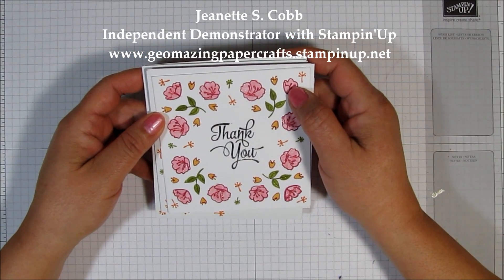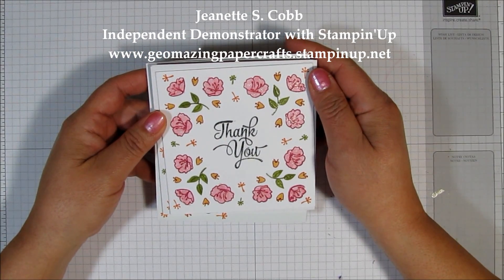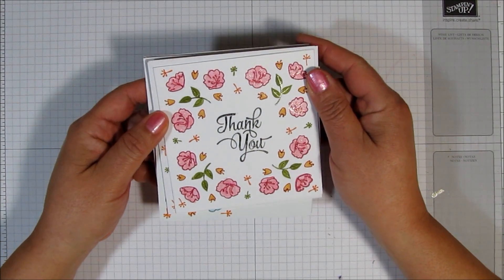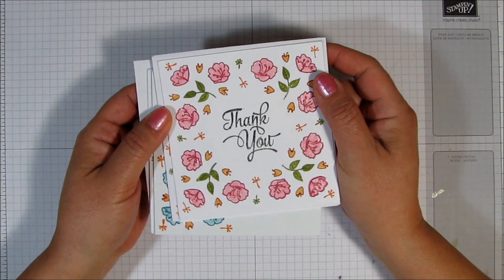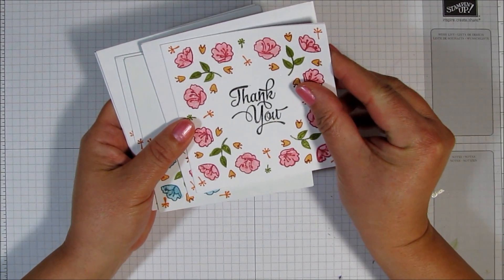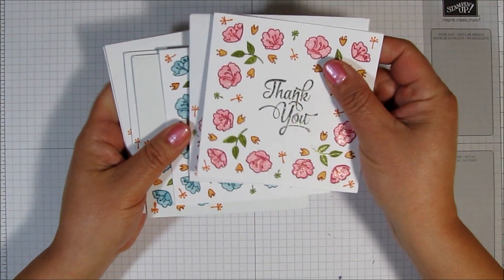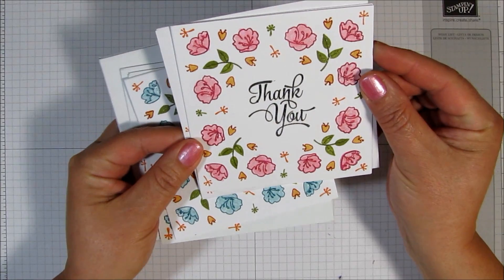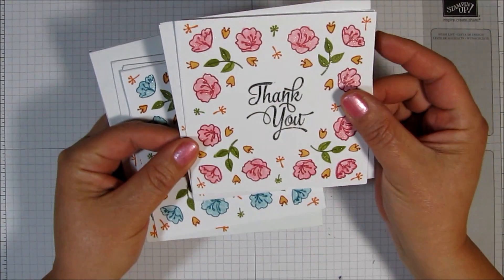Hello, it's Jeanette with Geomazing Paper Crafts. Thank you so much for joining me today. I'm back with another video tutorial and this time I'm going to show you how to make this card. This card is one of a set of cards that I'm making as a gift, a thank you card set. Look how sparkly it is — a lot of bling going on in this card.